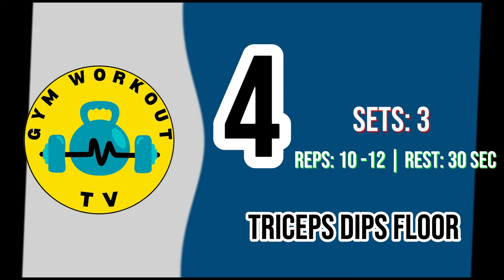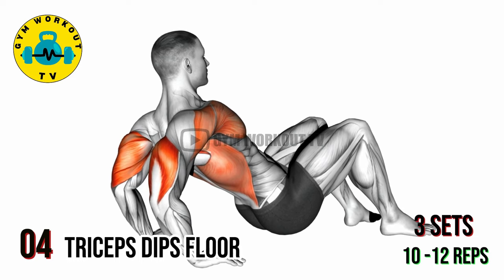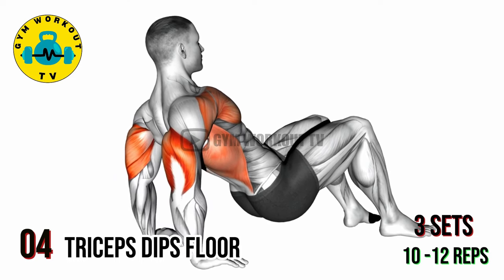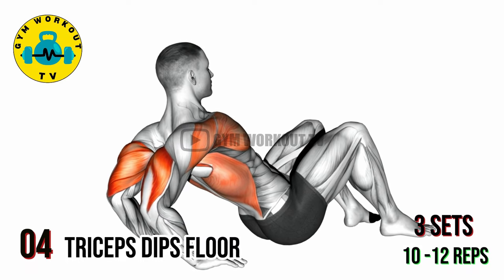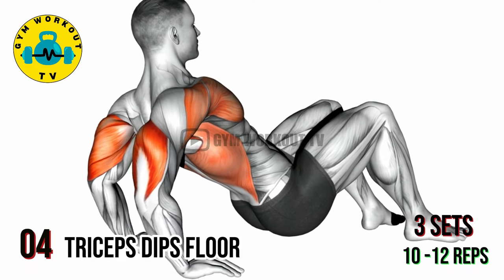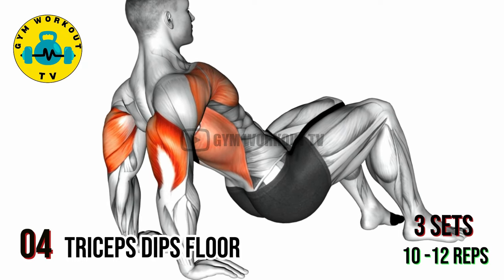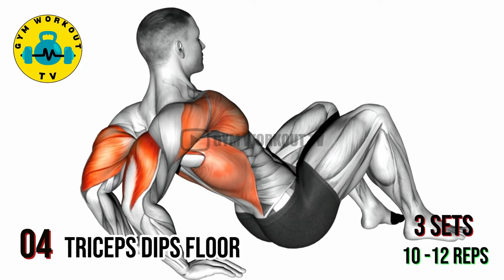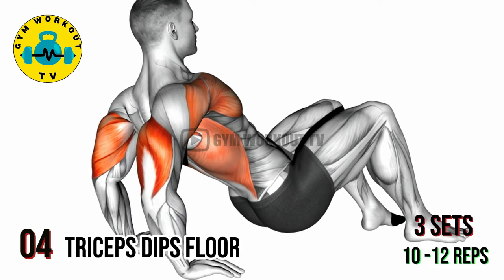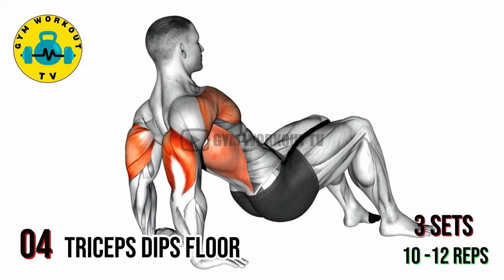Fourth exercise: triceps dips on floor. Sit on the floor with your knees bent and feet flat on the floor. Place your hands behind you, fingertips pointing towards your body. Lift your hips off the floor and walk your feet forward slightly. Lower your body towards the floor by bending your elbows, then push back up to the starting position. This exercise effectively targets the triceps. Perform three sets of 10 to 12 reps per set.